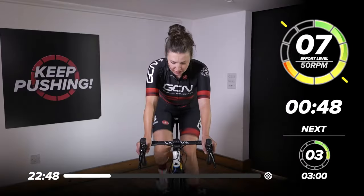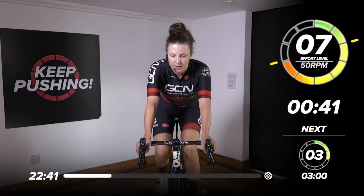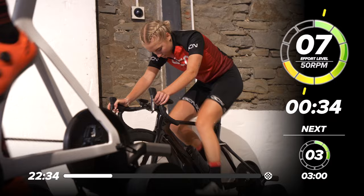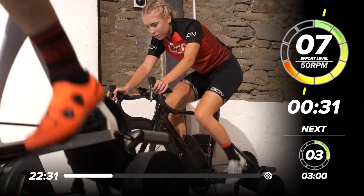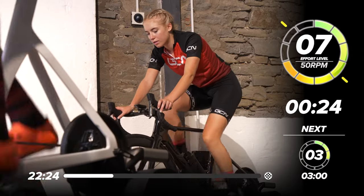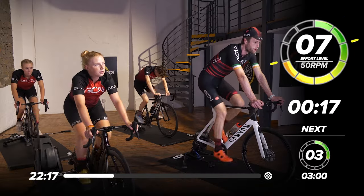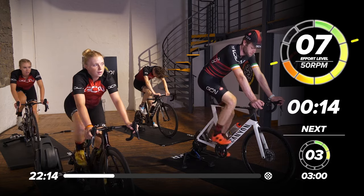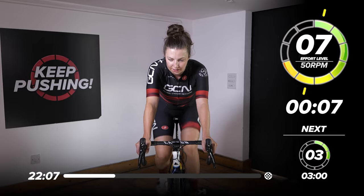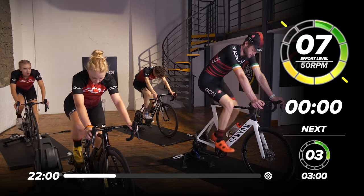50 seconds to go now. Keep on pushing all the way through this effort. Remember we're at that seven out of ten intensity. Should feel like this is a gym session — working all those muscles under load. It's not going to feel easy in this last 30 seconds, but keep pushing through. You will still work up a sweat as well. 15 seconds to go — all the way. Now we'll drop down into a nice easy gear. Five, four, three, two, one — and drop it down.